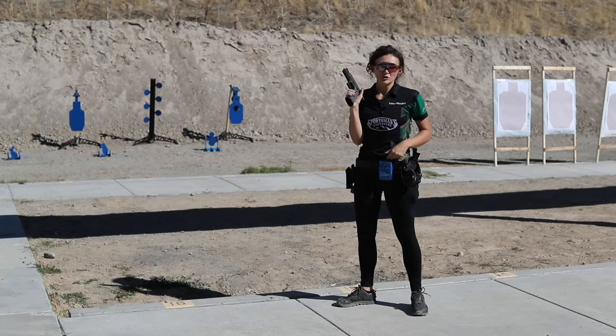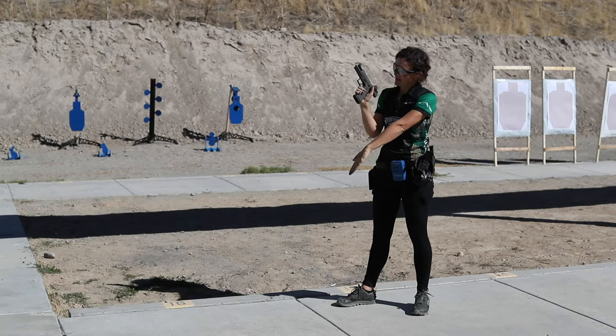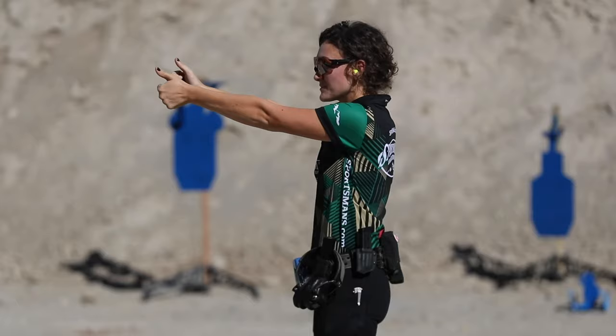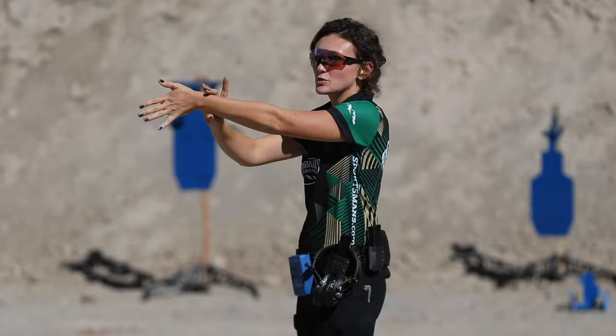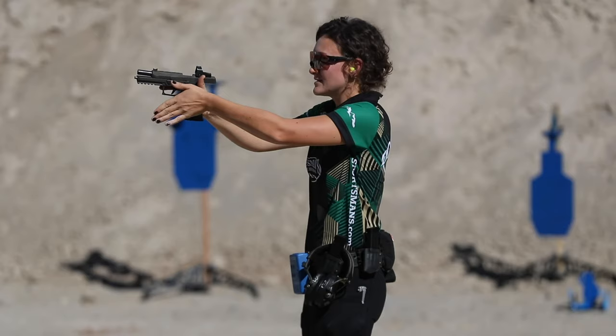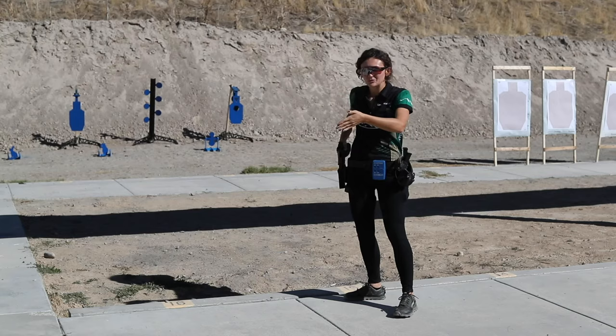With our support hand, I'm going to show you a traditional grip and then my grip. For the traditional grip, you have your hand in what I call the mitten, and it goes right underneath the trigger guard, with your thumbs laying on top of each other pointing directly downrange. The reason we point our thumbs directly downrange is that it locks your wrist — giving you mechanical advantage — and that will once again help with recoil management.